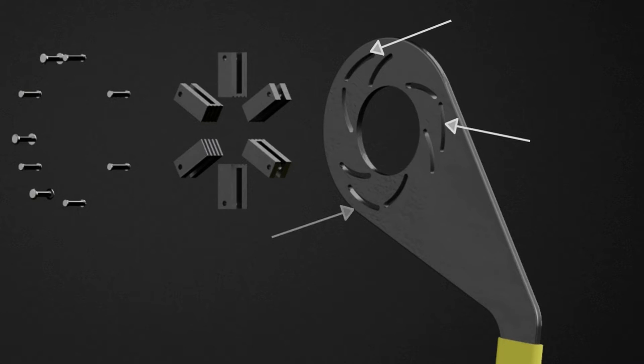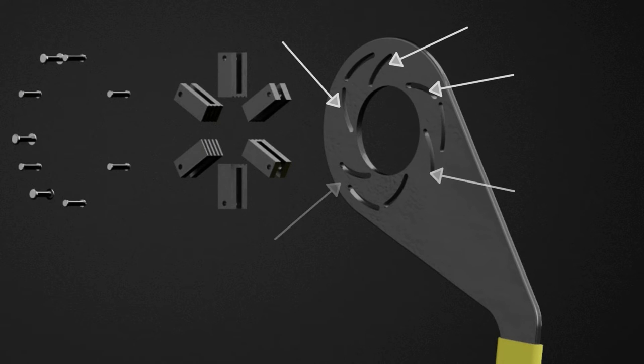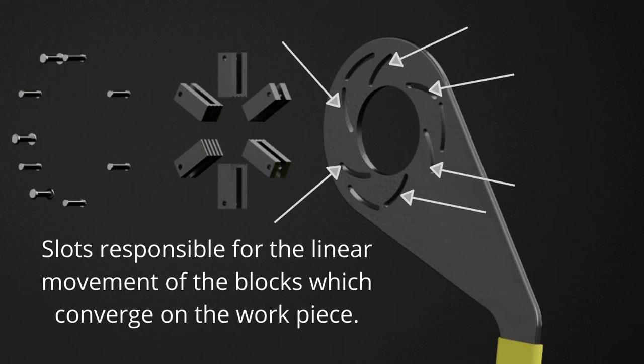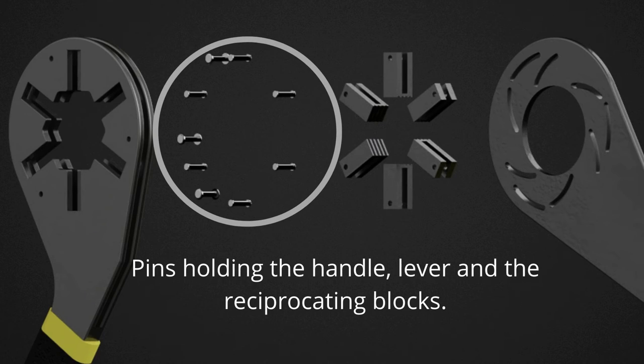The lever consists of slots which are concentric to the openings on the handle, and a plurality of slots disposed adjacent to the second opening are responsible for the movement of the reciprocating pieces engaging the workpiece. The force transfer elements may be configured as pins or other suitable structure to provide these functions.